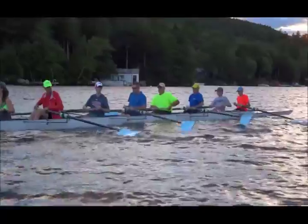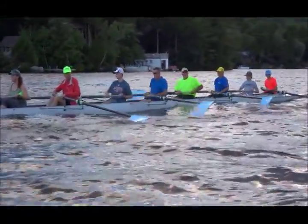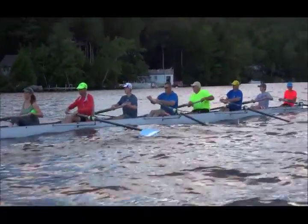We have a little bit of weight here, so I'm sorry for the bouncing of the lens. They're moving together — this is not pretty rowing, but they are moving together.